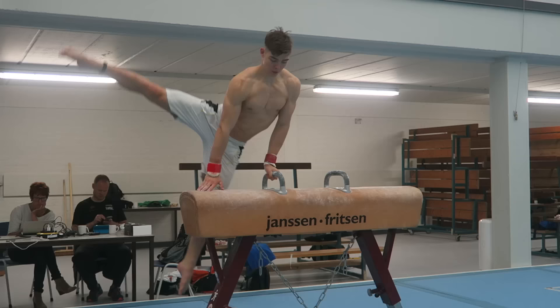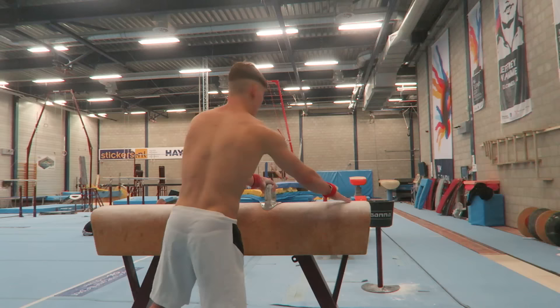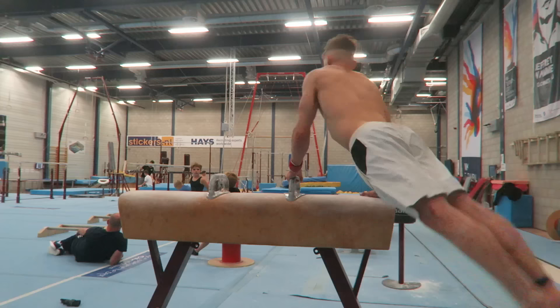On pommel horse, last week I did separate elements, and this week I combined them again. It went pretty well — my first half is really consistent now. I've barely missed it this week. The only issue is my scissor full, the first element, is a little choppy sometimes, but I can still get through the full first half routine after it, which is really nice.